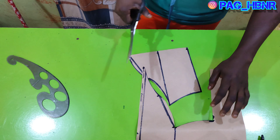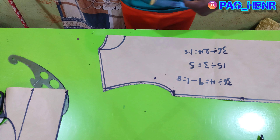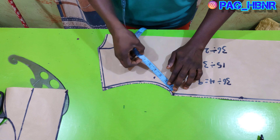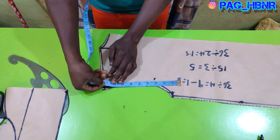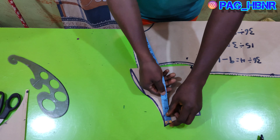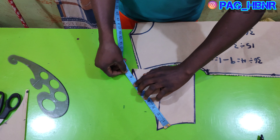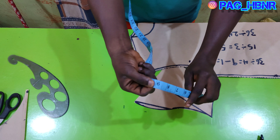After cutting the pattern out, I'm going to use the pattern to cut my fabric. Let's check if the armhole is correct — I'm going to start my measurement from here to the tips of the shoulder, and it gives me nine inches. I'm going to do that on the sleeve pattern also to check if it's accurate, and it also gives me nine inches, which means our cutting is perfect and accurate.